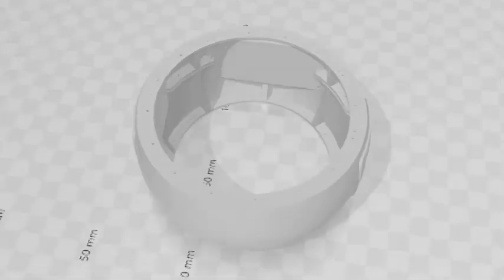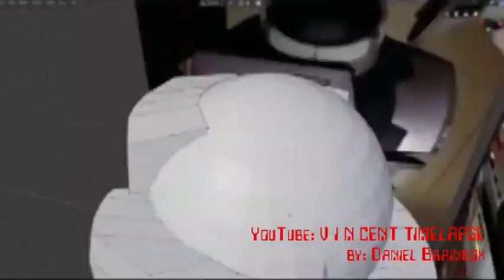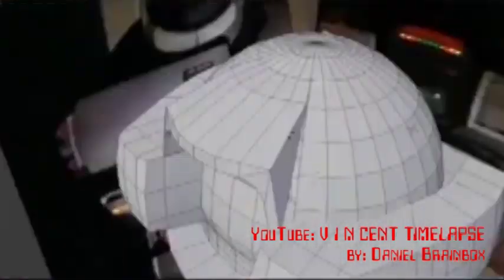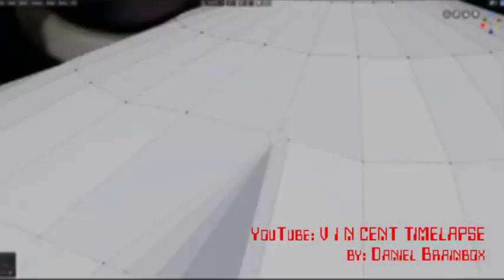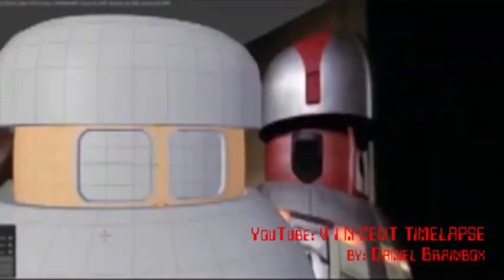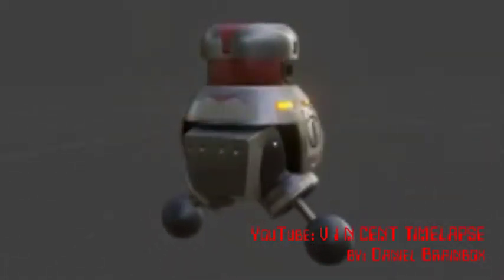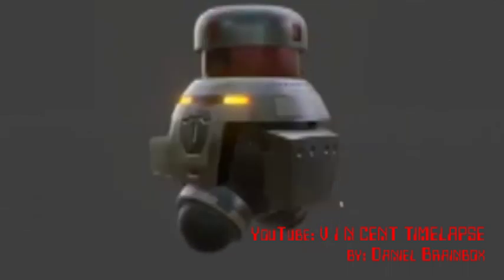All of the files available through the Vincent Builders Group page on Facebook were meant for 3D printing — they were broken up into sections and did me no good because I needed the whole thing. That's when I remembered a video I watched while researching Vincent on YouTube: a video called Vincent Time-Lapse. It's roughly an hour long of someone who built a 3D model of Vincent in the computer using Blender software. It's fascinating to watch the design process. And there was my aha moment — I need a 3D model of Vincent, and here's a guy who's made one.